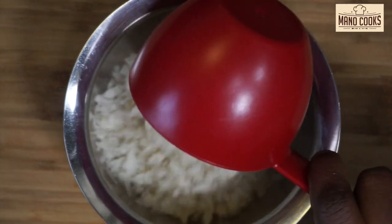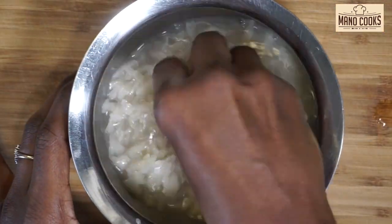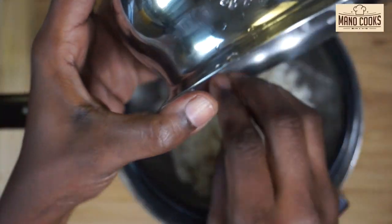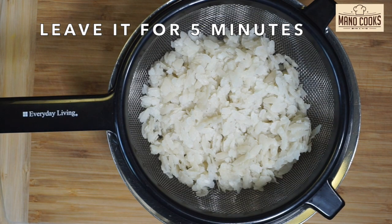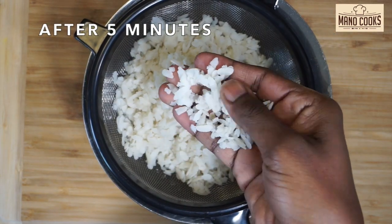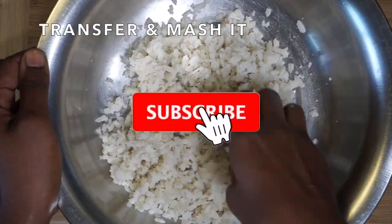Let's take poha or aval in a bowl, wash it well with plain water, and drain it in a sieve. Let it stay like that for five minutes so all the water runs out and poha becomes soft and mushy. After five minutes, all the water is drained and poha is soft. Now let's transfer it into a big bowl and mash it with hands.